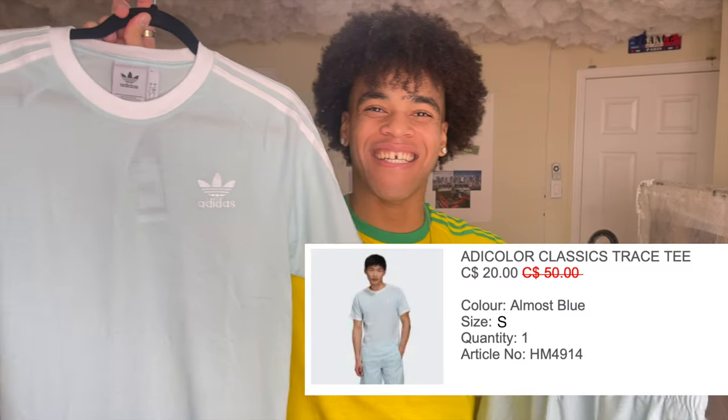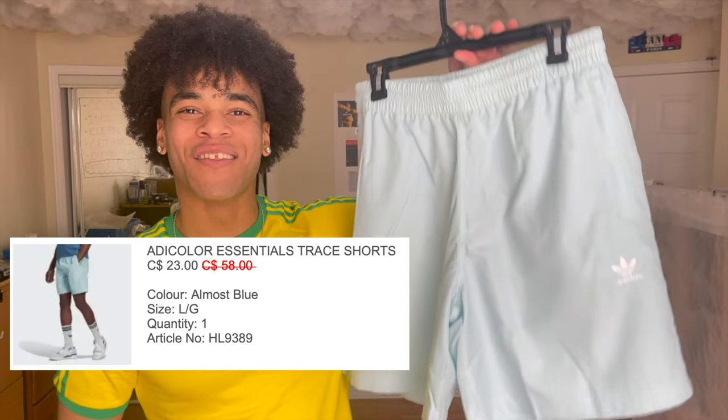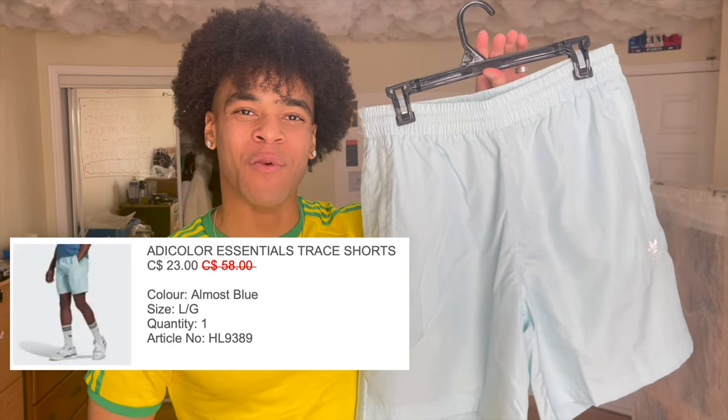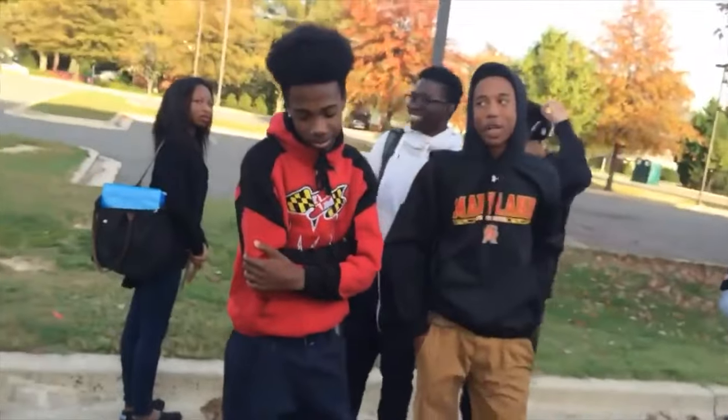Another Adidas three-stripe tee. This is the Adidas Adi Color Classics Trace Tee in almost blue, and these are the Adidas Adi Color Essentials Trace Shorts in almost blue. Can we just agree? This baby blue color is fly.